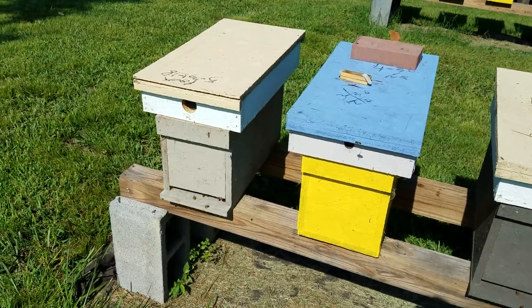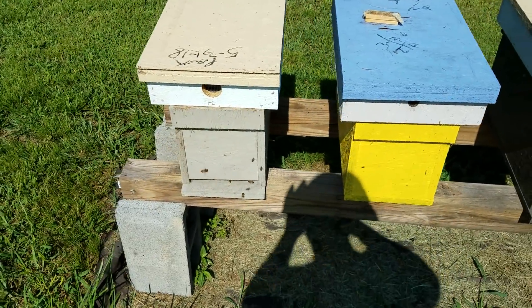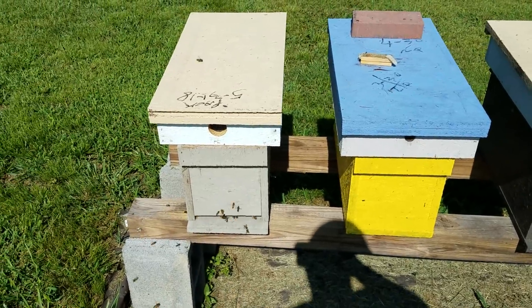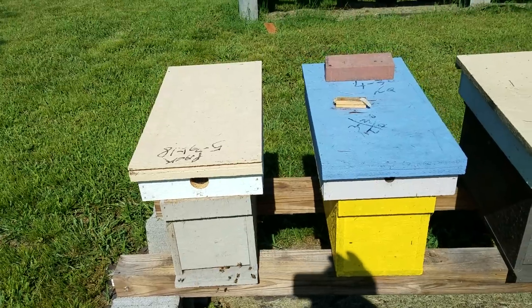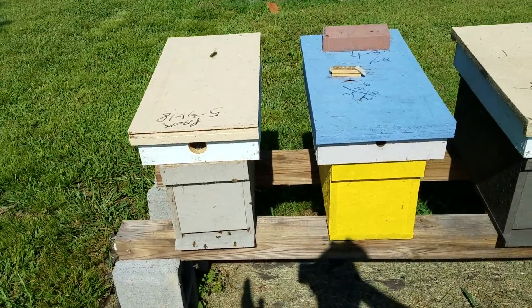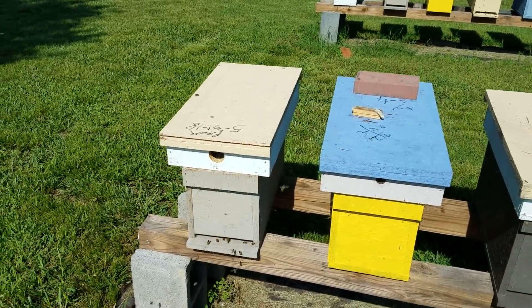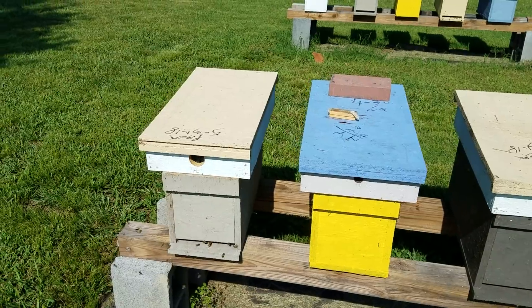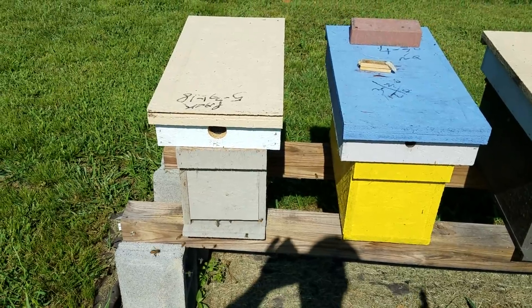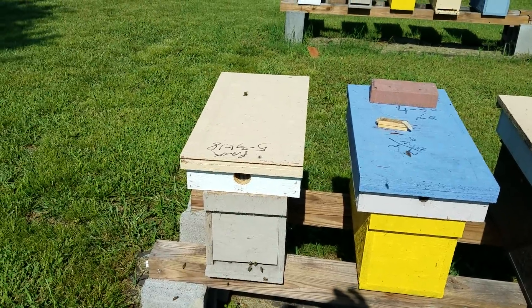Right now we're feeding one-to-one sugar water. The reason we do one-to-one is that it simulates more of the natural nectar flow and keeps the bees feeding better. Some people believe in two-to-one — that's fine if that's what you believe. With two-to-one you don't have to feed as much, so if you have a busy schedule that may be your best option. But in our opinion, one-to-one simulates the natural nectar flow better, and at Barnyard Bees we believe it actually generates them to build more wax and build up the colony faster.